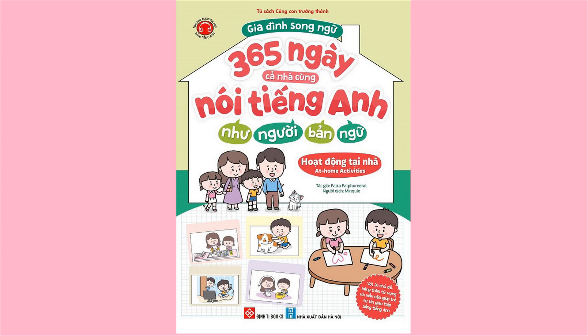5. Duvet. 6. Duvet cover. 7. Pillowcase. 8. Cushion. 9. Nightdress. Nightgown. 10. Pajamas.